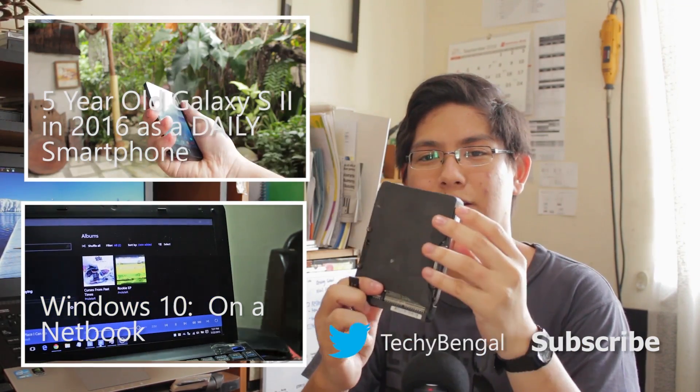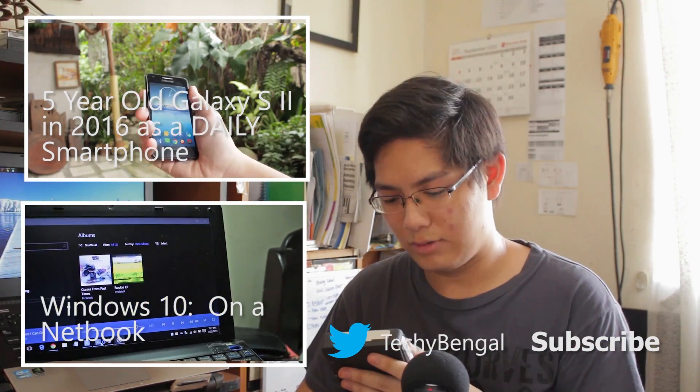It even has some rubber things on it. Desktop hard drives today don't even have jackets.